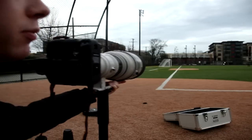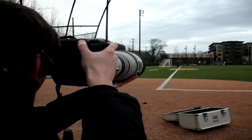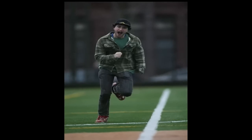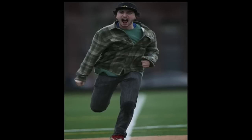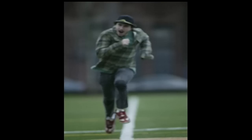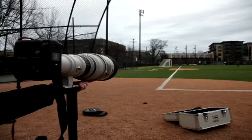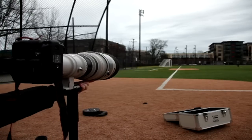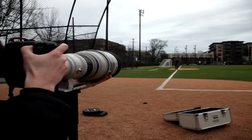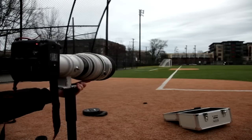Here we've got the 1D Mark III autofocus test. Now we're going to test the brand new 1D Mark IV for the autofocus test. The Mark IV was noticeably faster, in my opinion, than the Mark III. We can't wait to see the images and see what they come out like.